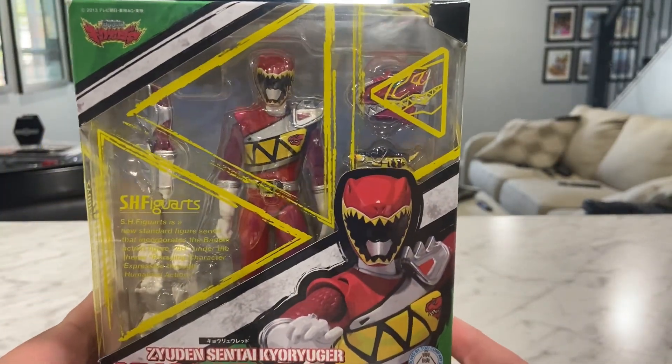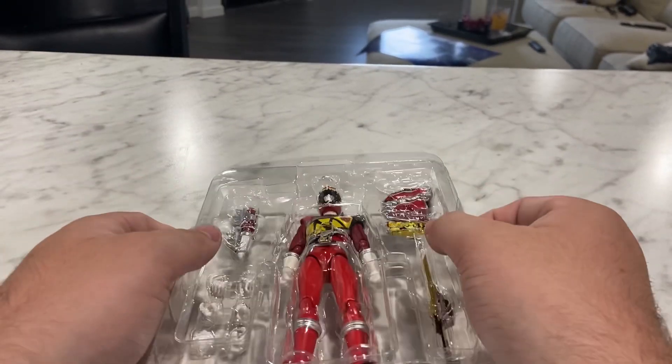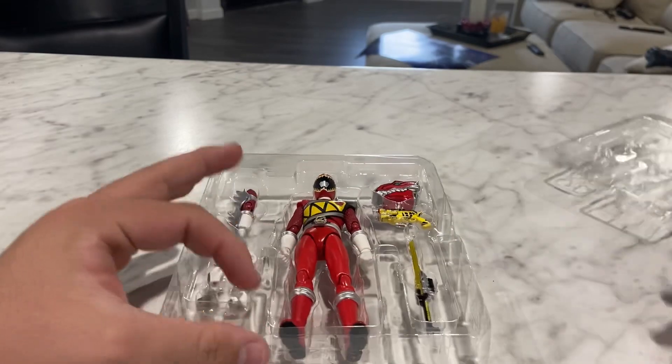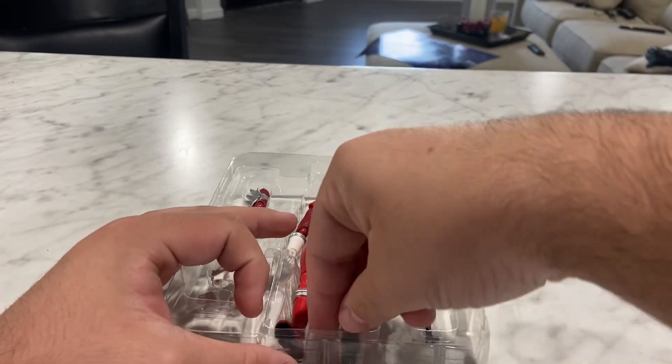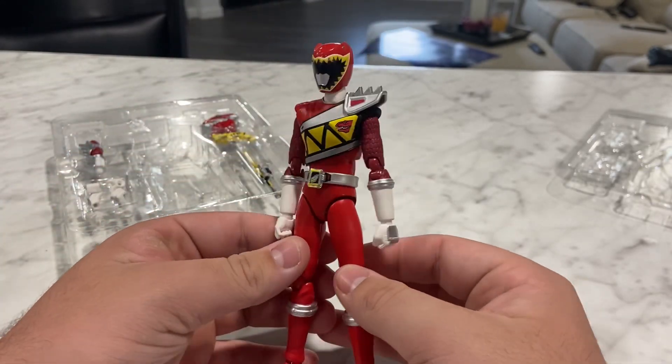Now let's go ahead and crack this bad boy open. Let's remove this part here and get the figure out. So, here is the figure himself. He looks pretty nice.